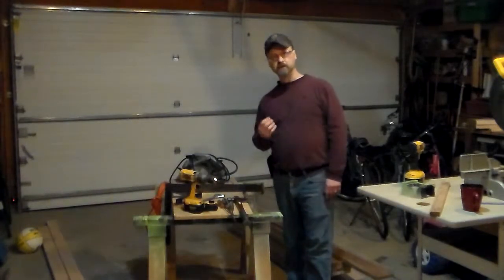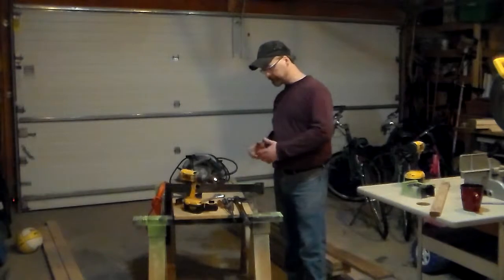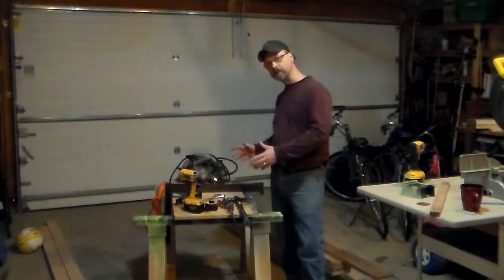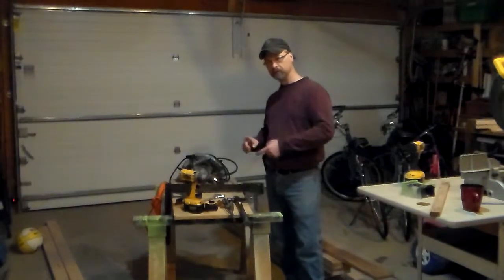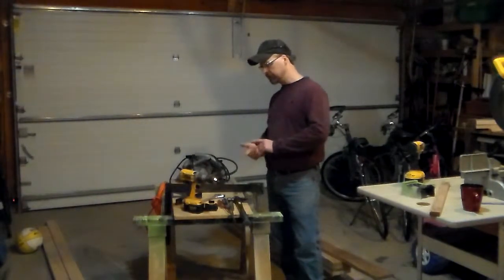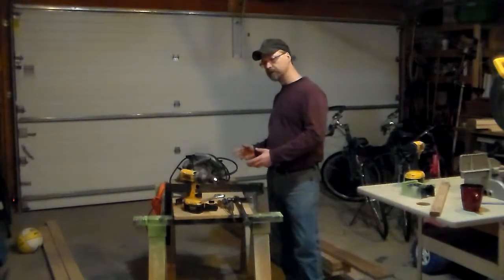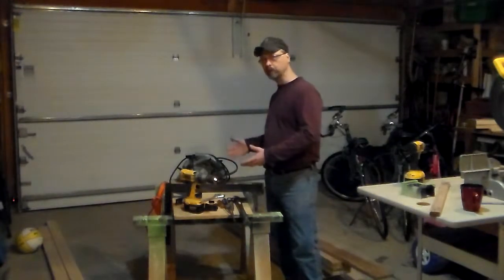Hey there, I'm Jeff Lyons. Here are some tools that I would say, if you're just starting to do handiwork or repairs around the home, these will probably be your most useful tools going forward.